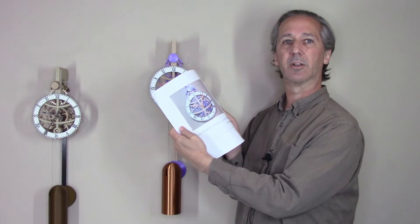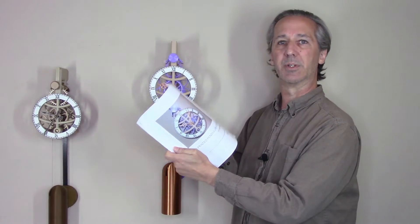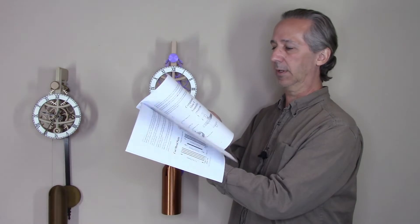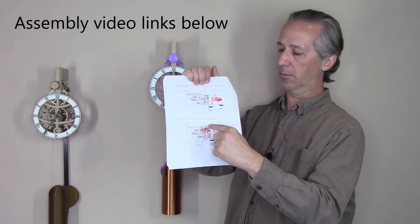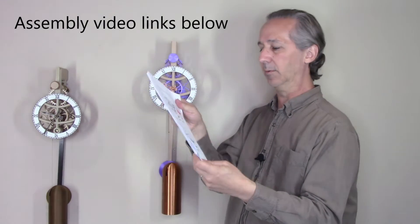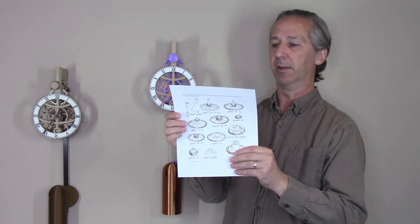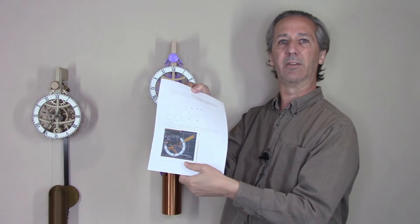Similar to all of my other clock designs, it comes with a fairly complete assembly guide. It starts off with a description of several of the features, then goes through printing the gears, cutting out the metal parts, and then step-by-step instructions for how to add the gears into the clock. There's also a quick start guide at the very beginning showing which parts to print, and a cross-reference for the gears so it's easy to identify which gears and spacers are used in the clock.